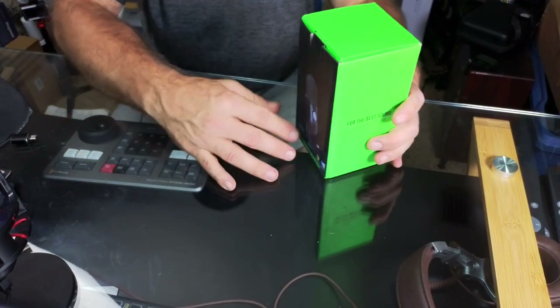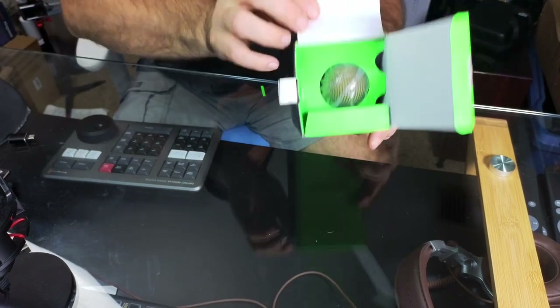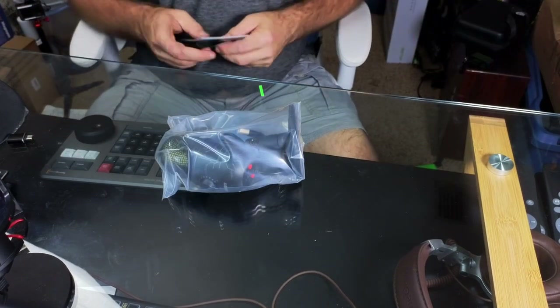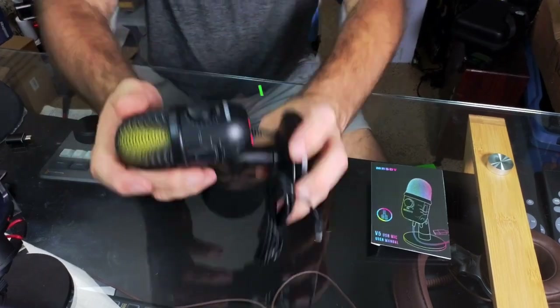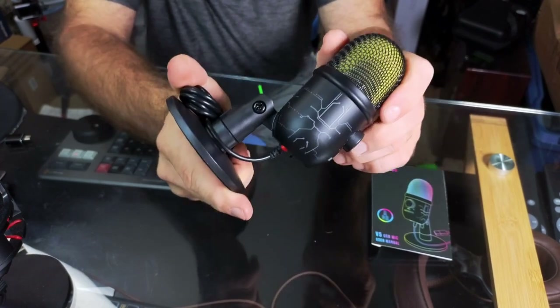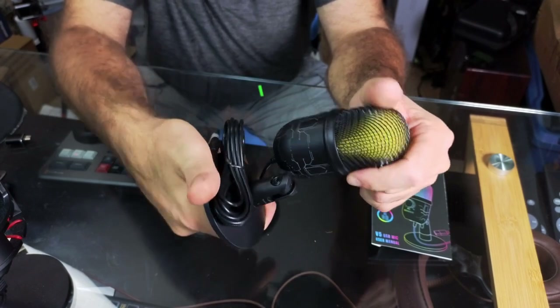Let's go ahead and unbox it. Here it is — we're going to open this thing up. You can see it peeking out, and there it is, all assembled and ready to go. It comes with a nice little manual, and check this out — it's very nice looking, almost has an egg shape to it. You can see it has a stylized circuitry design on the sides.